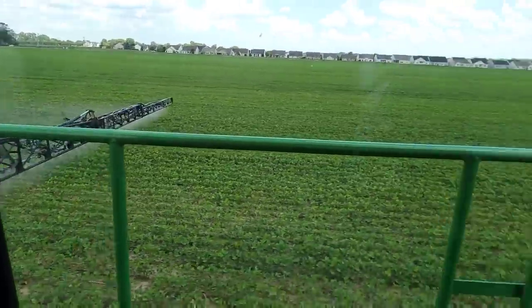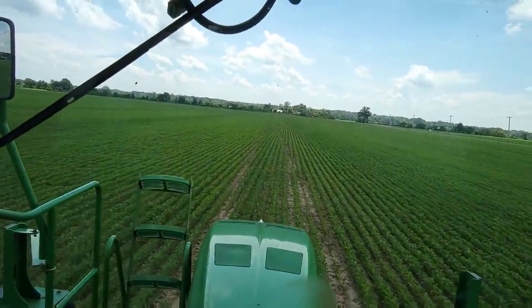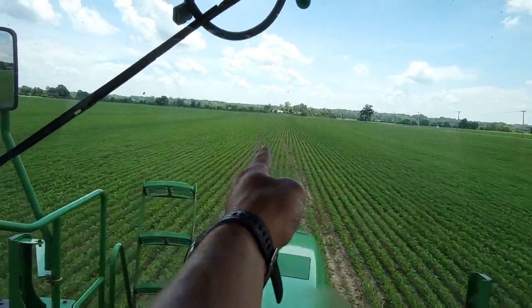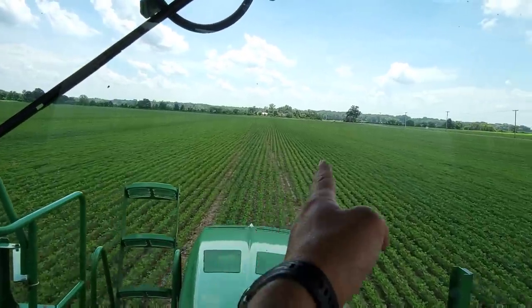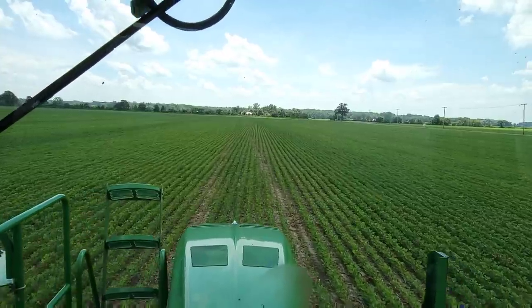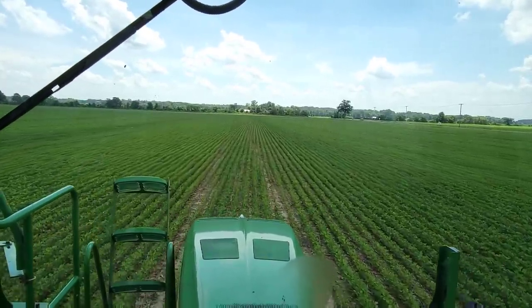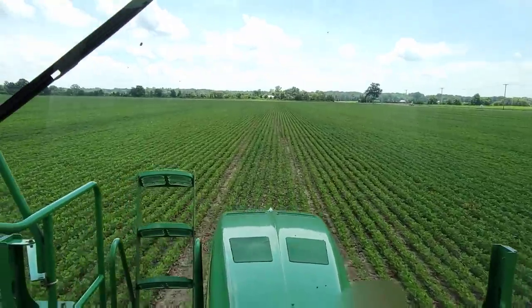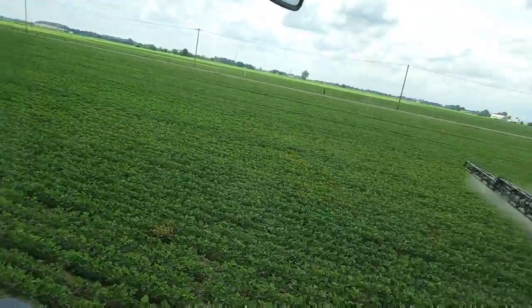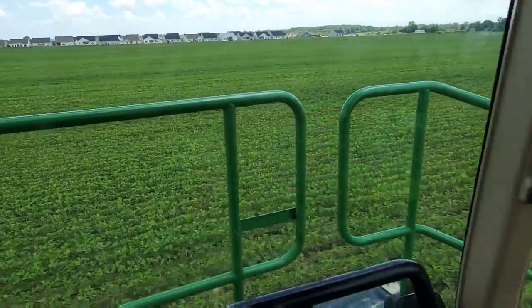And we're spraying. It's a little weird — Phil planted the beans on a slight angle. Our sprayer tracks are straight and the beans are on an angle, so we're kind of driving crossways, which is fine because instead of running one row down all the way across the field you're just crossing them a little bit. It's really better for harvest because it'll be a lot easier — beans cut better on an angle.